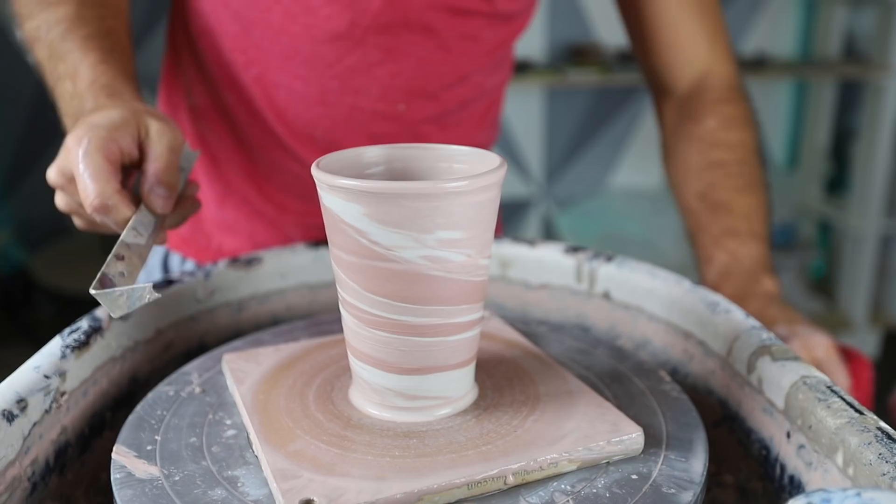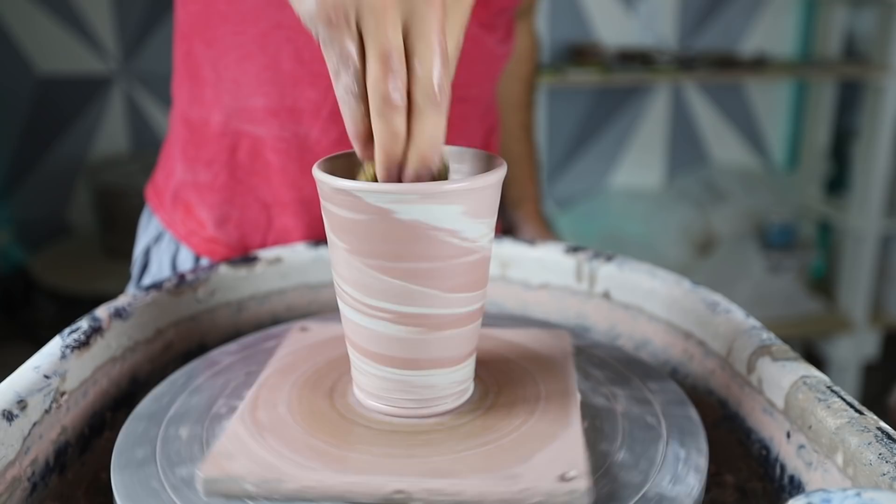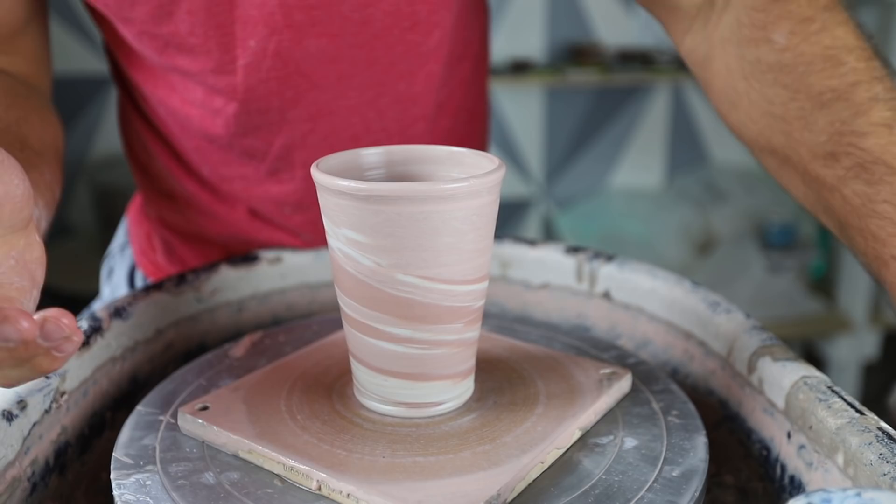Wipe the slip off the rib, wipe it clean, and then do another scrape just to make sure it's nice and smooth. Then I'll take my little bottom trim tool that I love — I got it from Old Forge Creations, you can find them at Old Forge Creations on Instagram. That is the first of twelve. That's a good one — I like that one.